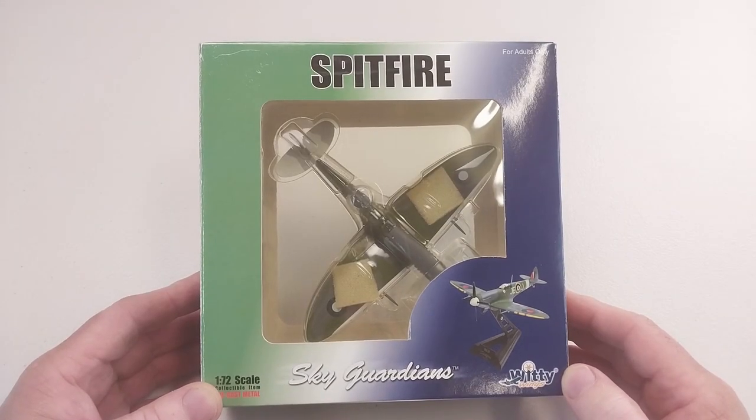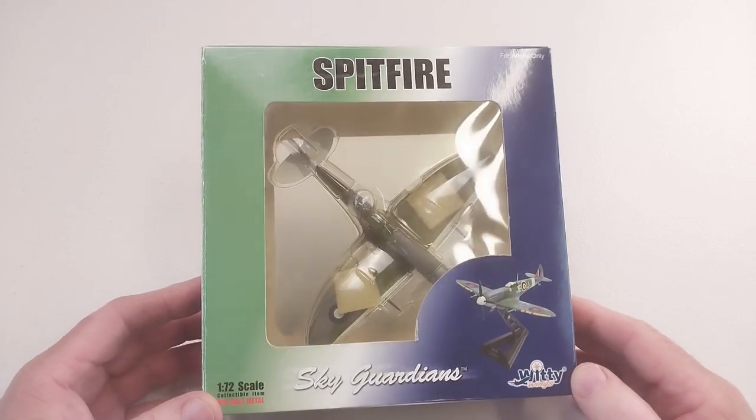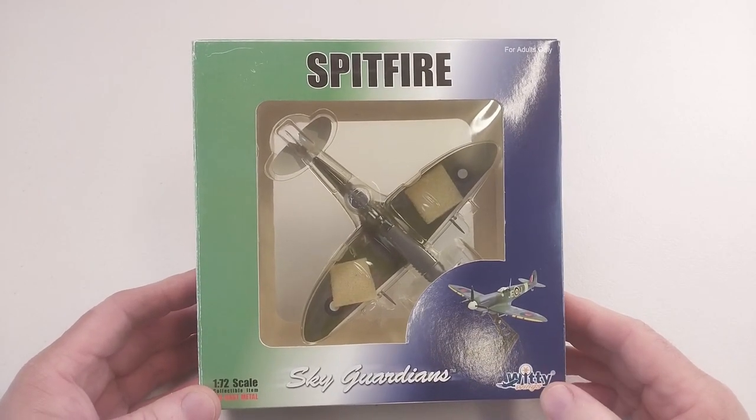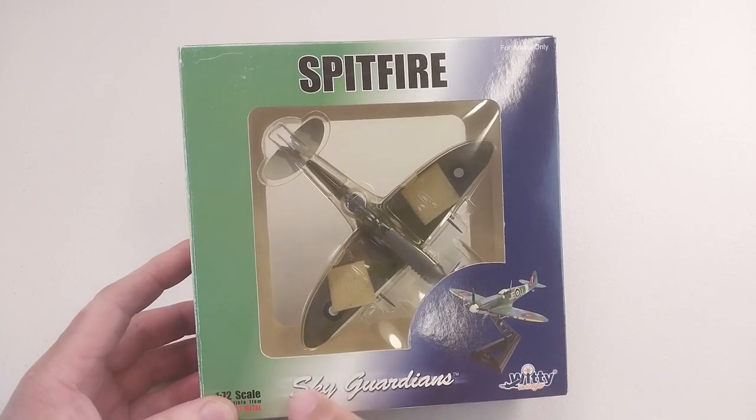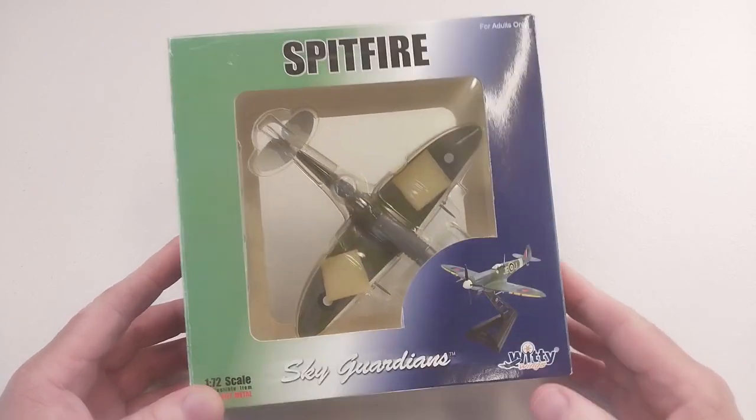Hey guys, welcome to another Heavy Metal Diecast video. Today's bad boy we've got here is a Spitfire. It's in 1/72 second scale diecast and it's from the Sky Guardian series by Witty Wings.